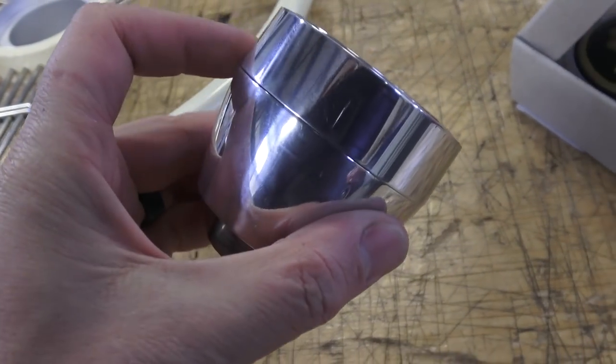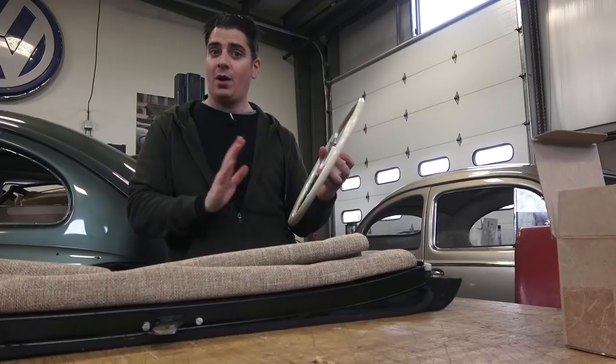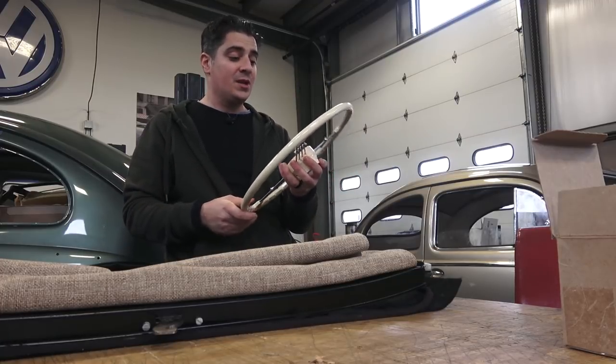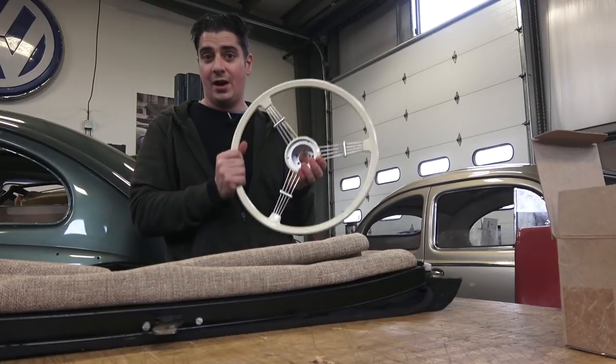You're going to need an adapter and a horn button to go with it. They've actually corrected a few problems over the years, which is really nice. You can get this wheel for any year beetle — they have black ones and they have ivory ones.